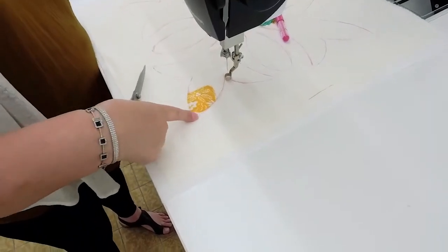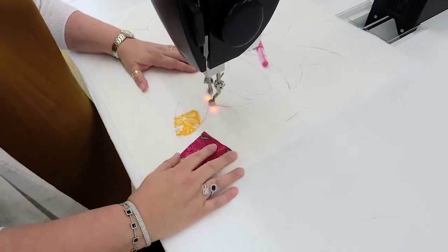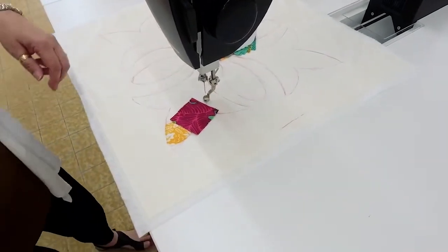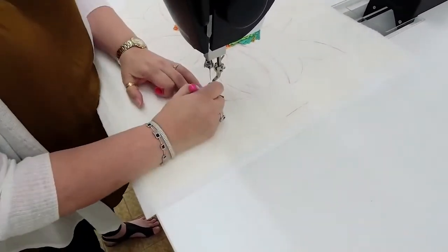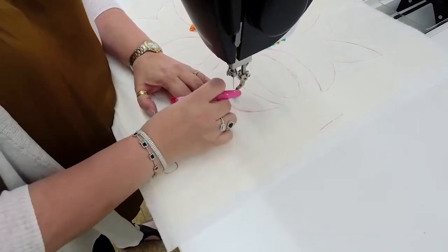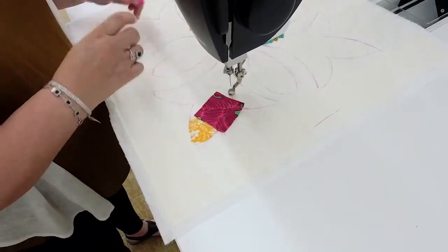We are just going to leave this as raw edge applique. I kind of missed my mark a little bit here — doesn't matter. I'm going to sew backwards a little bit. Those red lights you see are the stitch regulator. Even though this is a sit-down or stand-up machine, it comes all the way back here. You could do this on just a straight line machine too — absolutely.